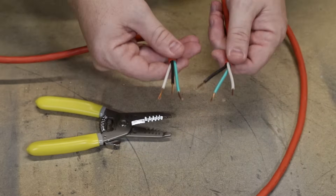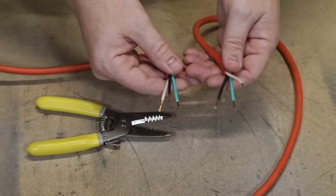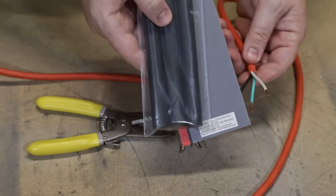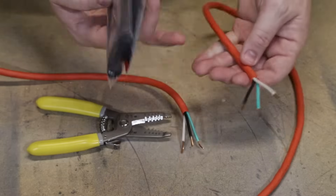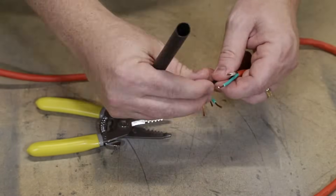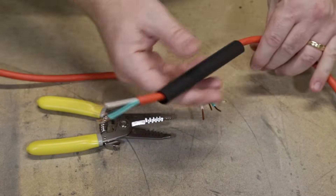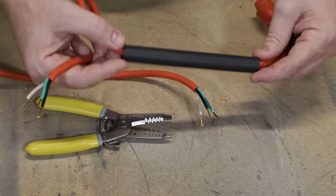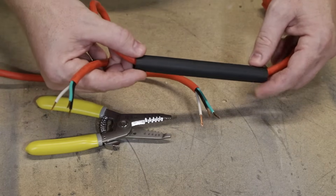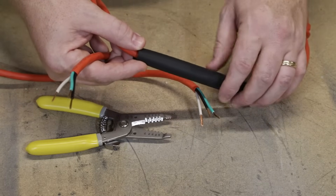Now I am notorious for forgetting about the heat shrink at this point — so before you go any further, before you think about soldering anything at all, don't forget to put the heat shrink, especially the larger one, onto the outer wire first. All you do is feed it onto the outer sheath and slide it down and out of your way. We'll need it in the last step, so if you forget now you'll have to undo everything and redo the repair.